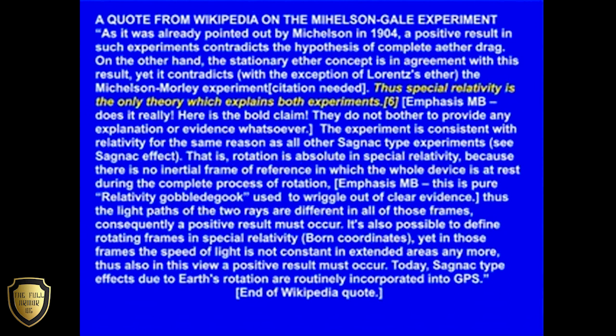Thus, the light paths of the two rays are different in all of those frames. Consequently, a positive result must occur. It is also possible to define rotating frames in special relativity by the Born coordinates. Yet in those frames, the speed of light is not constant in extended areas anymore. Thus, also in this view, a positive result must occur. Today, Sagnac type effects due to Earth's rotation are routinely incorporated into GPS.